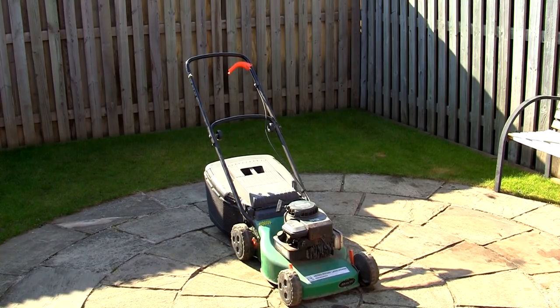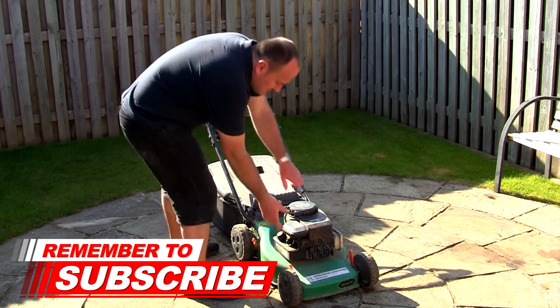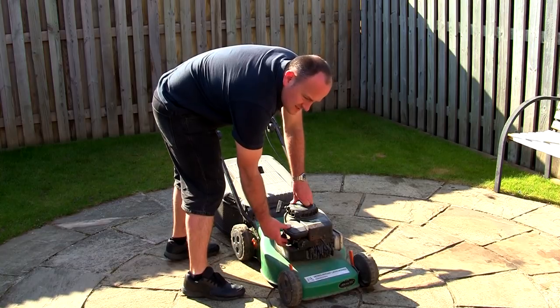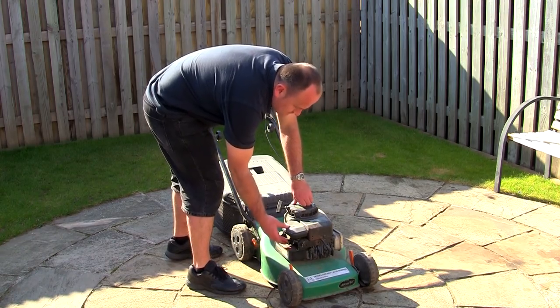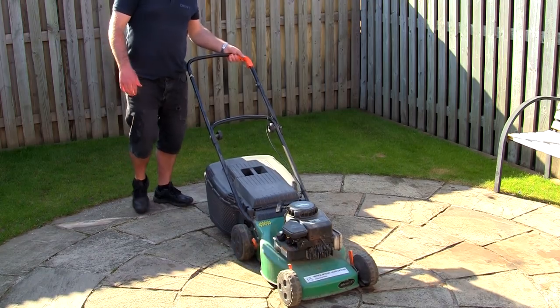I've dropped a bit of petrol in it, let's try it — this is the first go. I can feel the primer bulb's working. I can hear that there's fuel going through there. I know the blade's on correctly, so let's try this a little more.